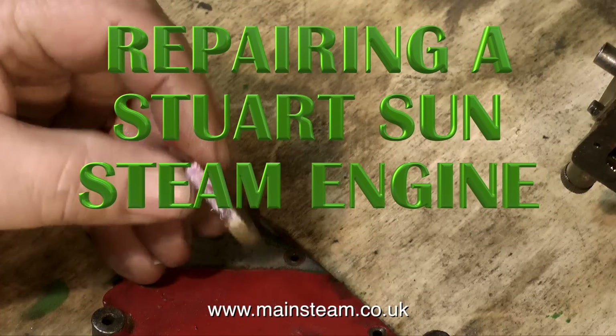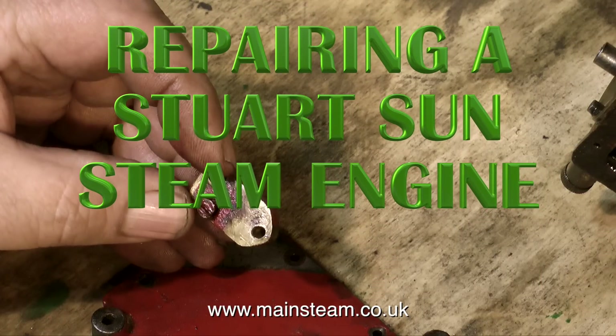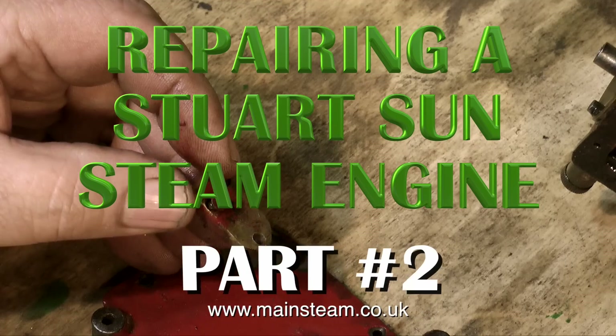Welcome to repairing a Stuart Sun steam engine. This is part two, and in this part I'm going to show how I make the base.